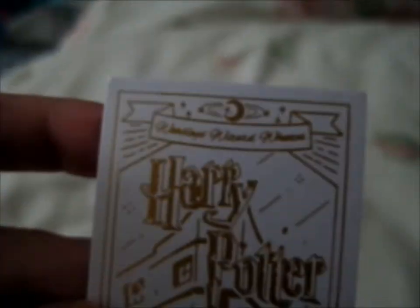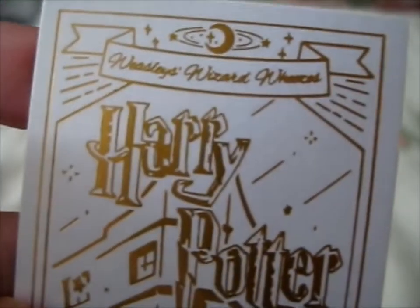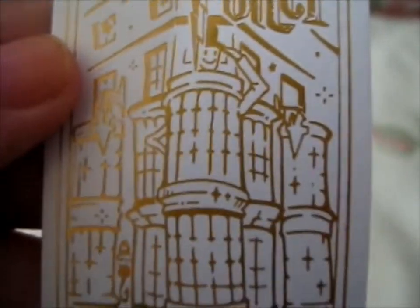The Weasley Twins shop, as you can see, it says. And it shows too. That's cute.